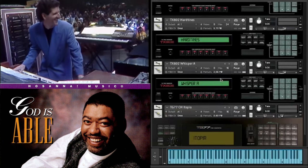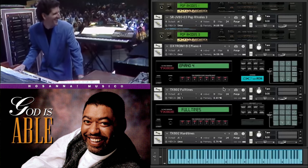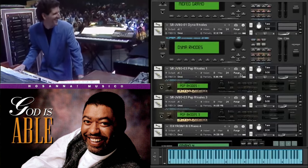Now, this sound operates on a velocity curve where a different sound comes into play at anything above around velocity 90 - velocity being how hard you hit the key. Below velocity 90, we have what I would call a bass level sound, and that consists of...